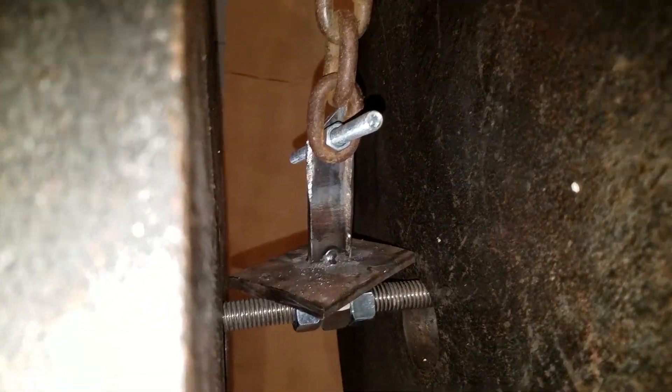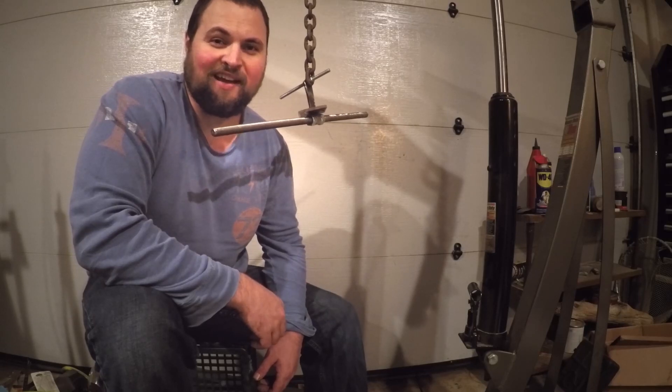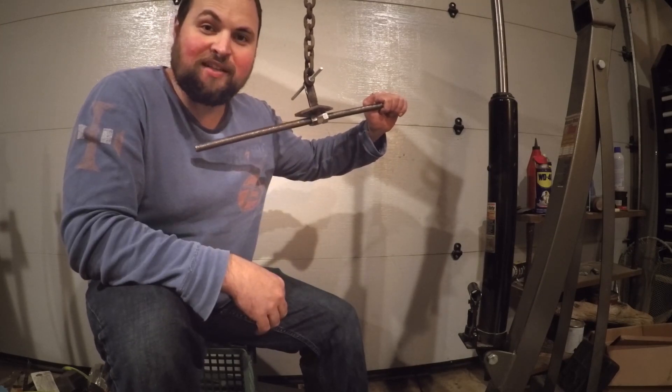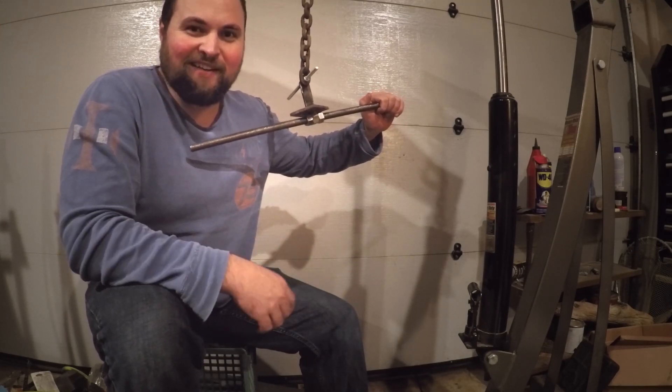One frickin tack weld. Awesome. What's going on guys? Today we're gonna stack weights on a setup that's held together entirely by one tack weld and we're gonna see how much weight it takes to break it — and it's probably gonna be a good amount. We're gonna find out.